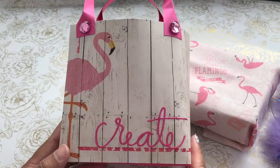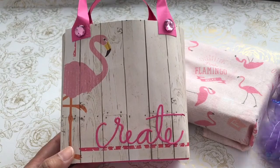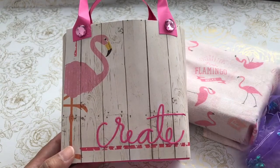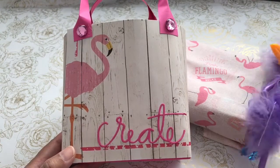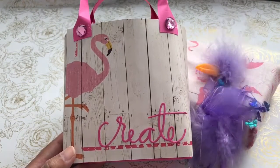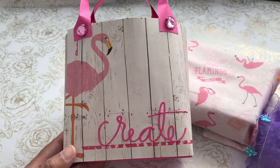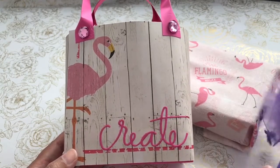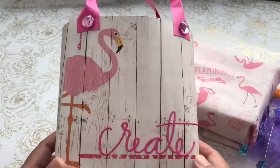I wanted to share with you, before I had a chance to go to my flamingo meetup — I'm meeting with some crafty friends over at the Stonefire Grill here in Southern California, and we're doing a flamingo swap. So I went ahead and created a little flamingo flip book, wrapped it up in this cute Daiso handkerchief, have a little Daiso pen, and I made this paper bag.